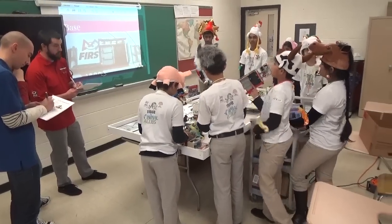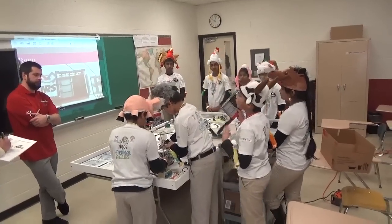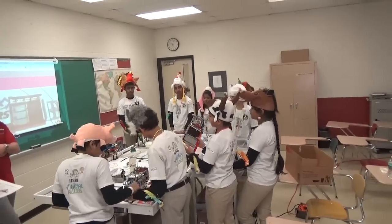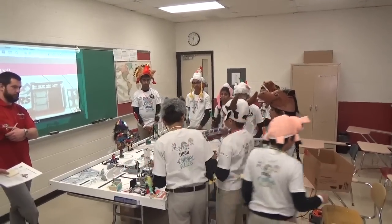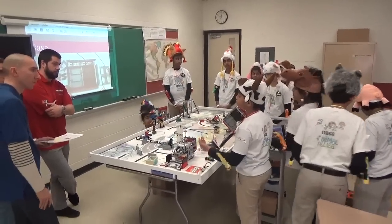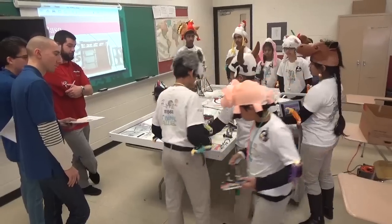Here's our base. We basically use the wall and the edge of the mat to align the robot if necessary. So if our robot starts and sets up the machine successfully, we don't use a base in all missions, but some missions that need precise alignment — like shark transport — we use them.